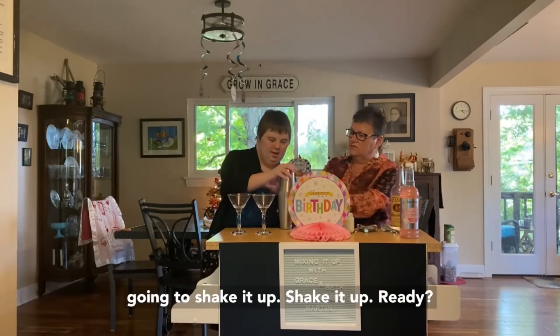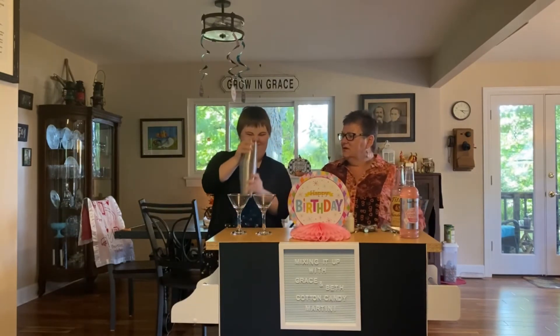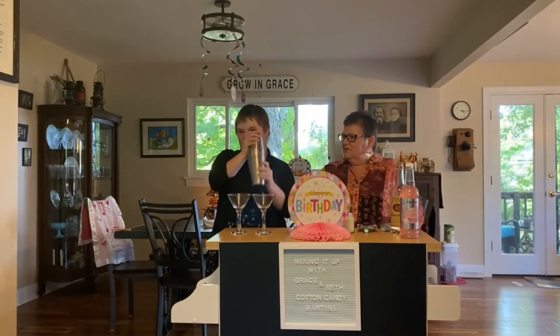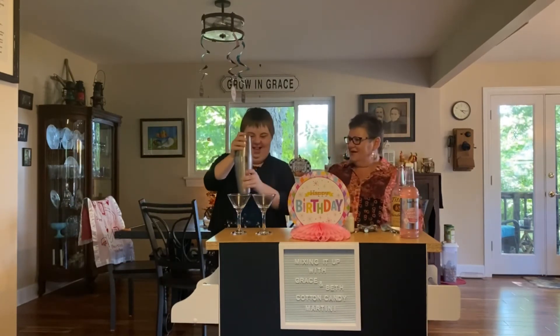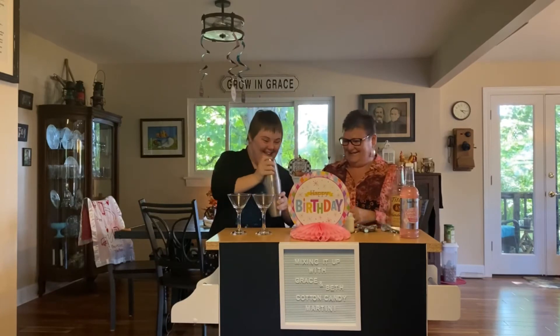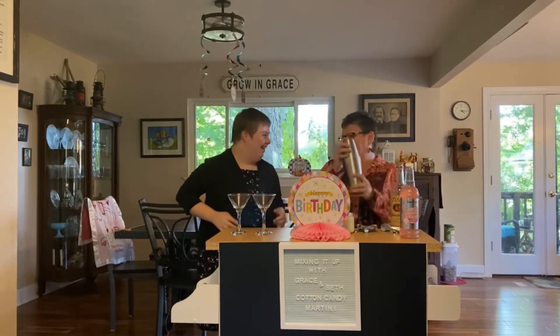Put your hand on the top — remember? Shake it up! Ready? Shake it good. Come on, shake it up! That's your favorite part — shaking it up? It's cold, isn't it?